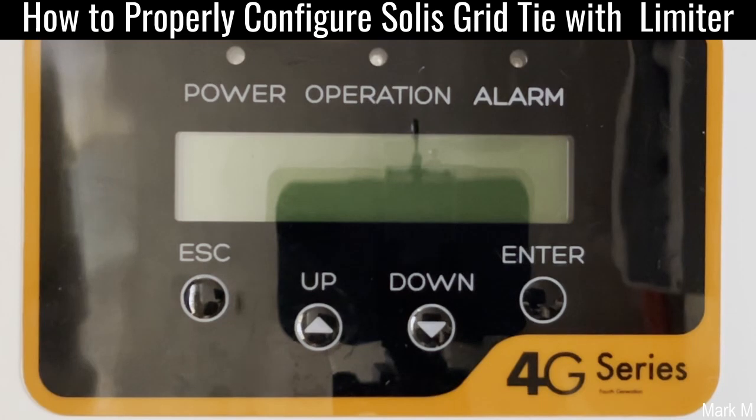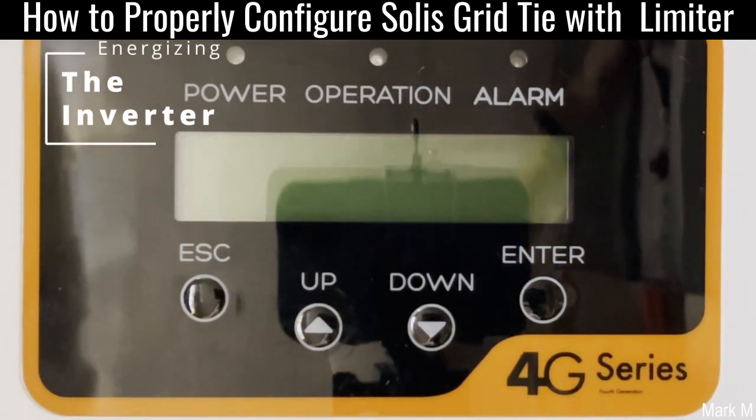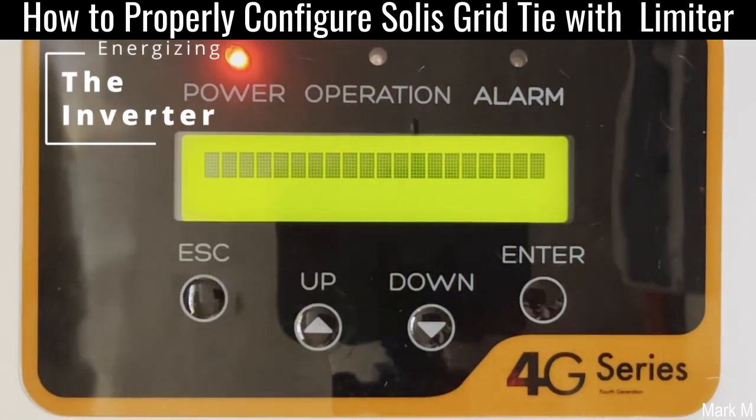Today we're going to energize this Solis 1 kilowatt inverter after putting all the necessary connections. This 4G will be energized — the sun is up, it's around 9 AM, and we're going to energize it now. Starting with AC and then our DC. The DC connector is now on.